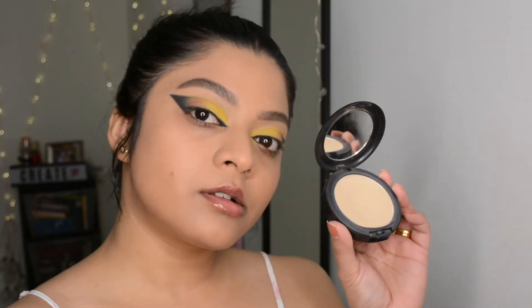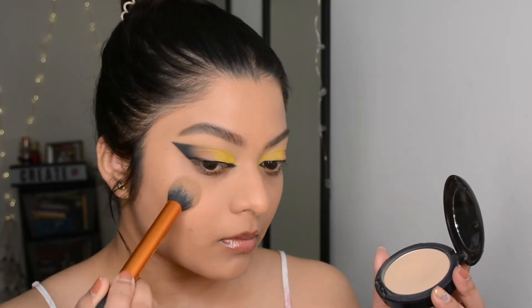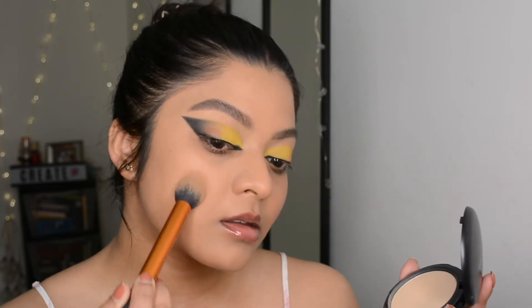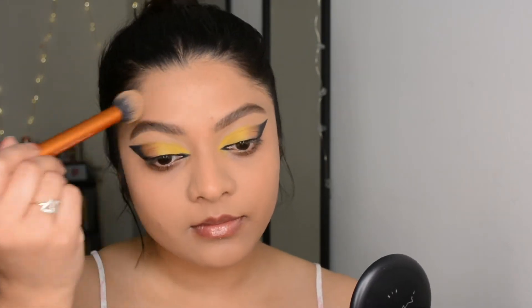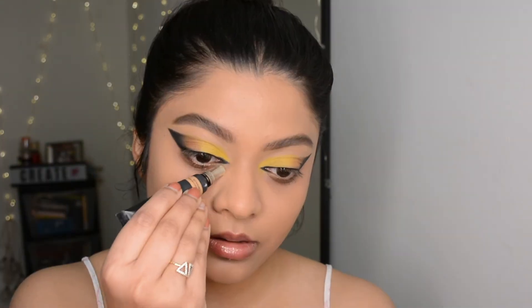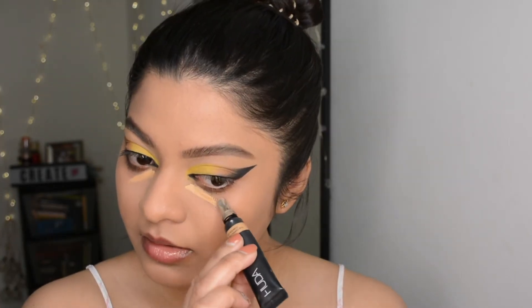To set the foundation I used the MAC compact powder. Today I haven't used any loose powder or baked my face even once — instead I went with this compact powder every time I put a liquid base on, like after foundation and after concealer. This way my makeup looked more like skin.